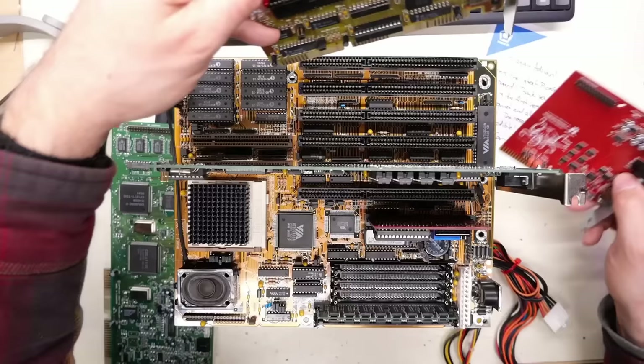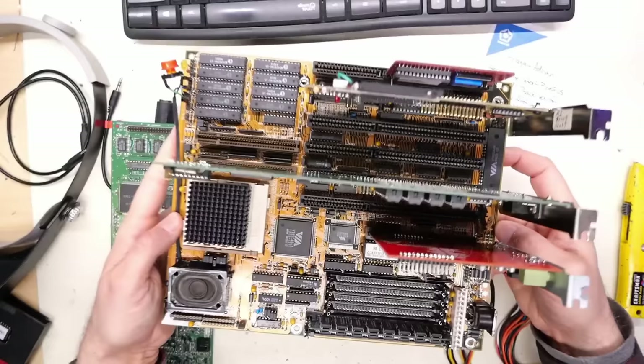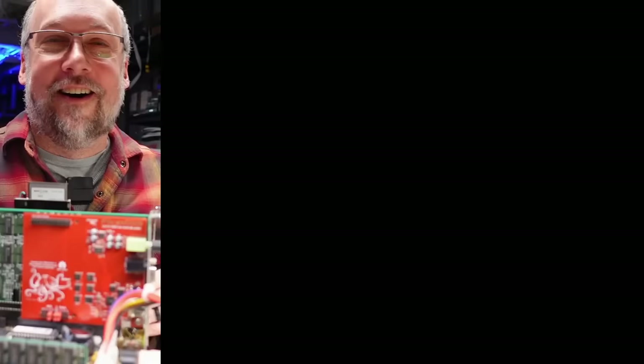I'm going to rearrange things so we can see the LEDs - the blinky LEDs on the PicoGus. I'll put this front and center in the ISA 8-bit slot so we can see it operating. Actually, it's a top-down camera, so you can't see anything operating that way. There we go - I think you can see the PicoGus. I have this all propped up. Let's power this on and make sure I don't have anything hooked up wrong.